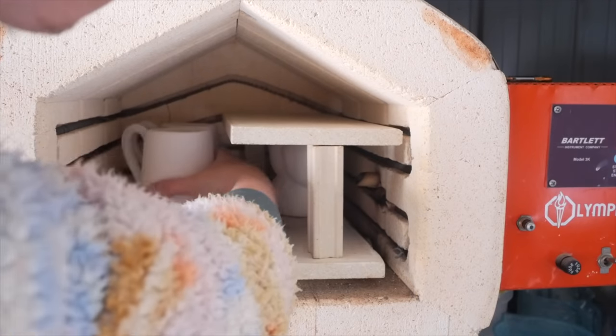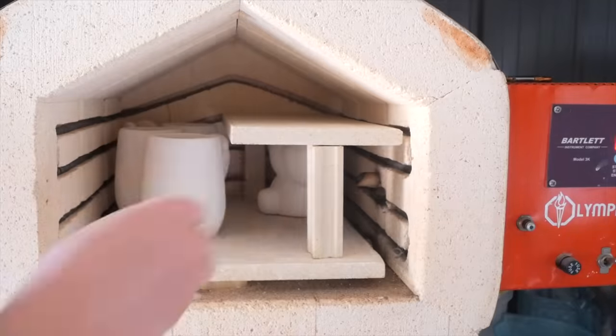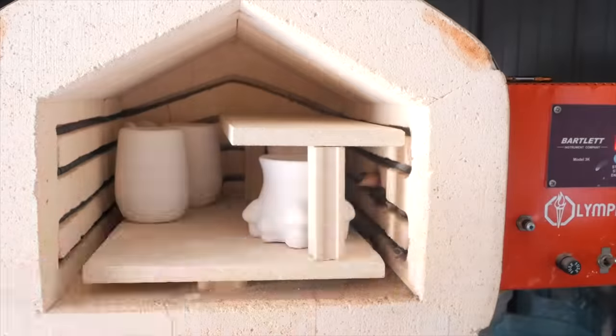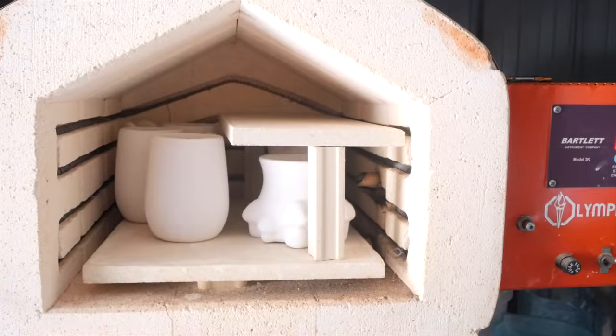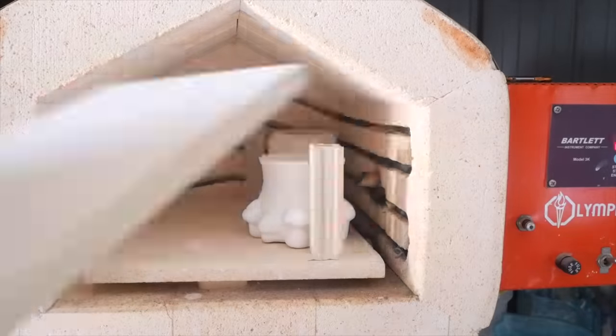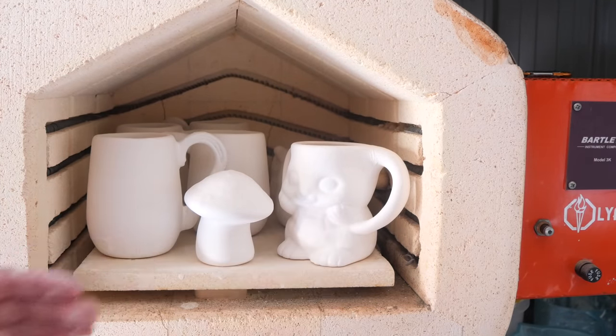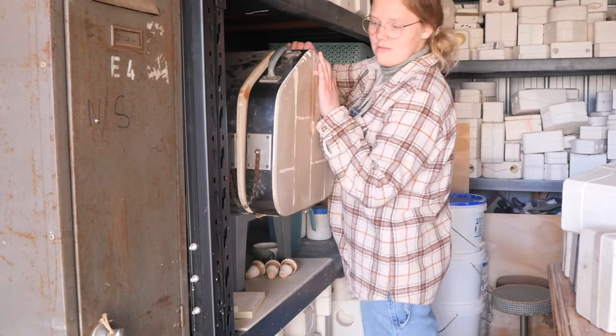I put all the mugs down the side where I could fit them and they just weren't all going to fit, so here's me Tetris-ing. This happens pretty much every week with every new mystery mold - I just thought I'd show you that this is what I go through, it's not as seamless as I make it look. I eventually got to the point where I was like, we're not putting a shelf in this week, we're just going to do one layer.